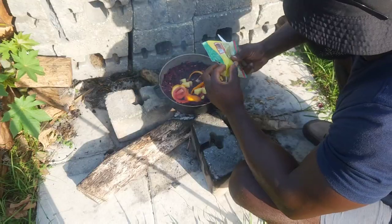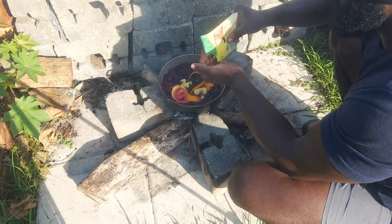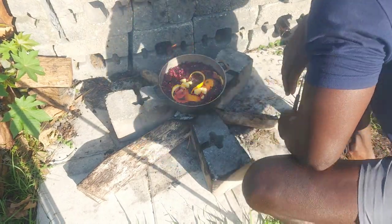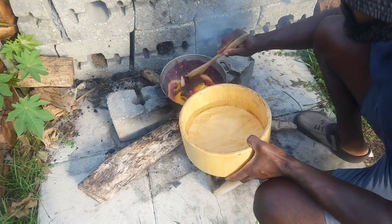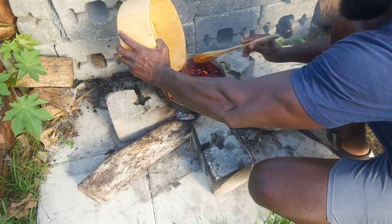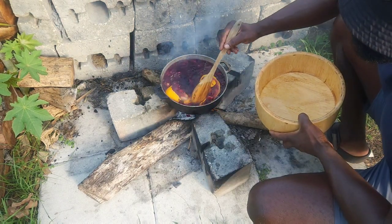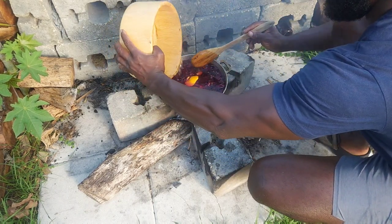Time to add the pimento now. My auntie picked pimento for me at the Wednesday market - big up to Auntie Clarice! I just love pimento. Now it's time to add some water to it, just because it will boil down a little bit. We don't want to dilute anything, we just want the richness that we're going for right now.